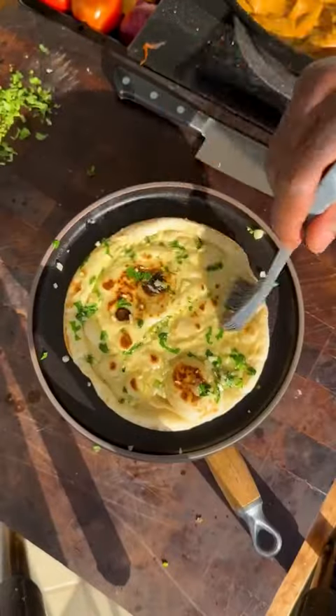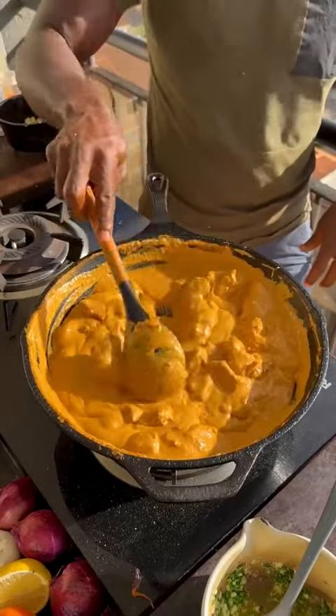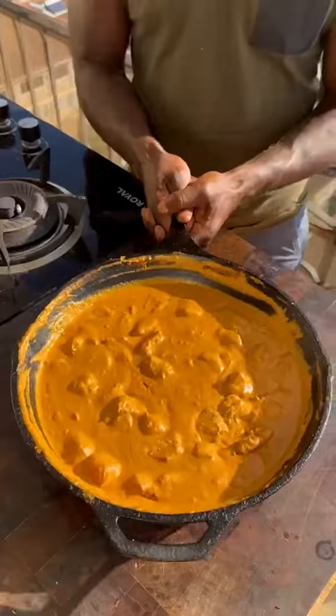Coriander, mix it in and brush over your naan. Do the same to the rest. Chicken is almost done — add heavy cream, mix, and at this point you can finish it off with more butter and fenugreek.